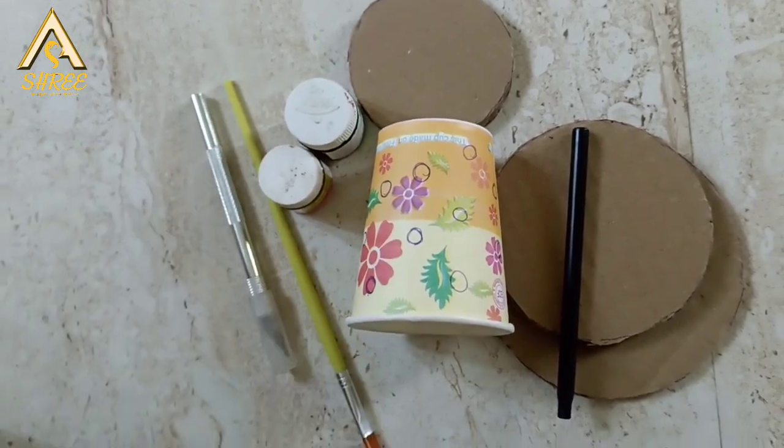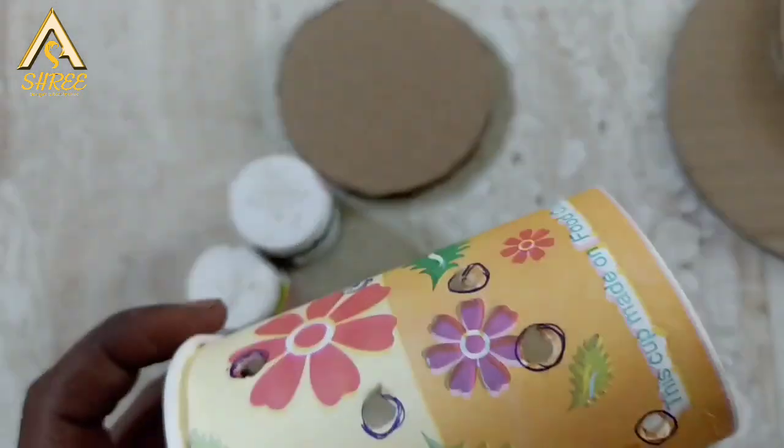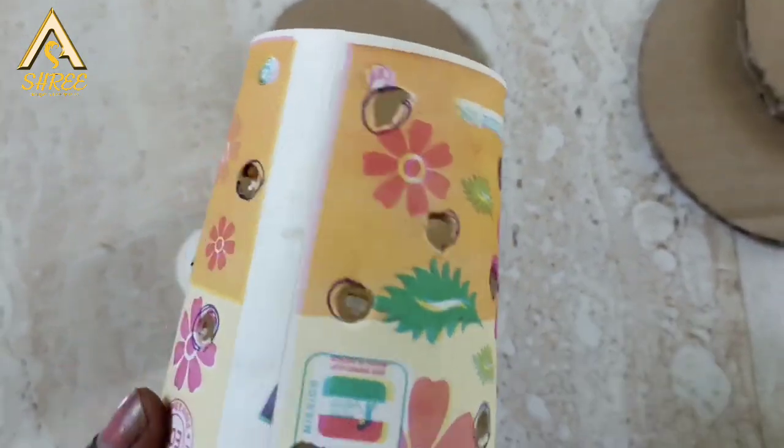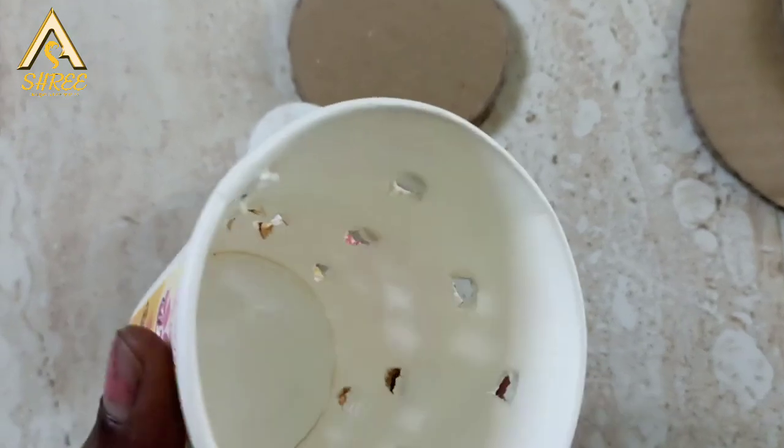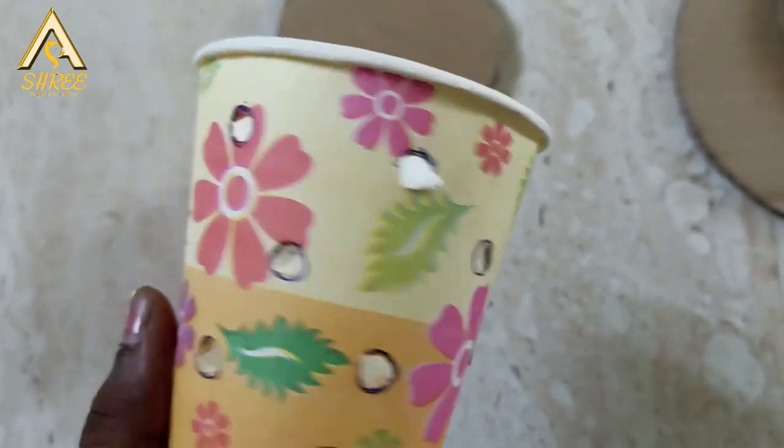We will paint it as a table lamp in the video. First, we will mark the shape and cut the parts. This is easy and simple.